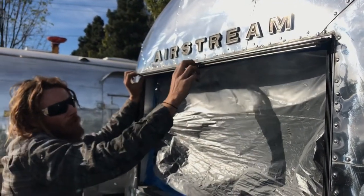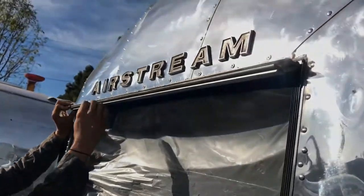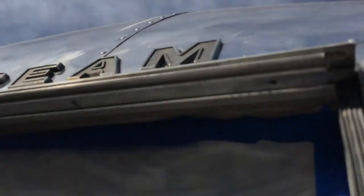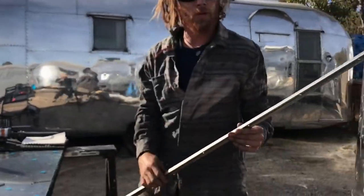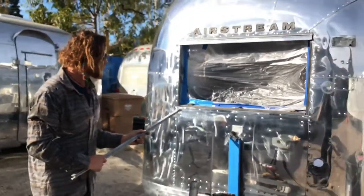The glass is going to go right in between this edge, and the screws are going to tighten it right back up. See — this just pops right out. That's essentially how these windows work. This is a 1968 Airstream Overlander.